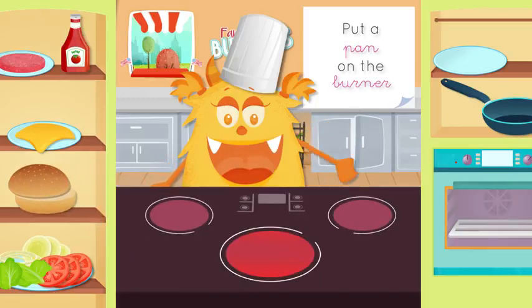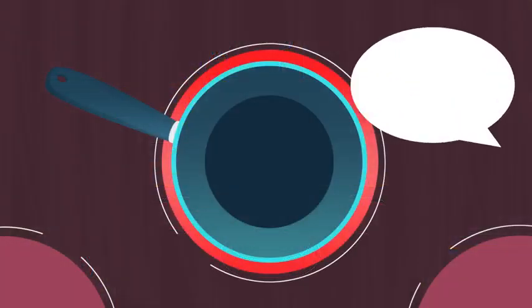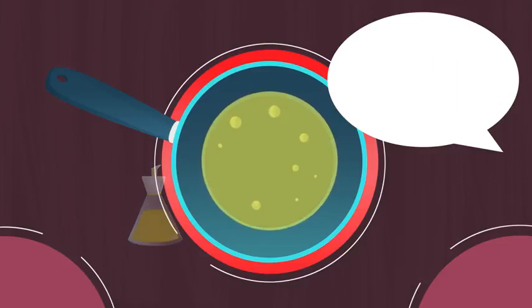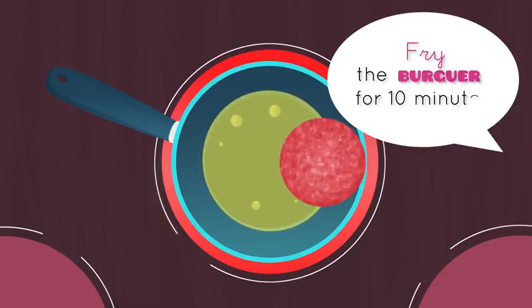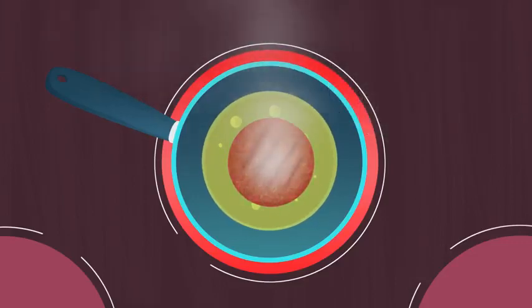Place a pan on the burner. Put oil in the pan. Fry the burger for 10 minutes.